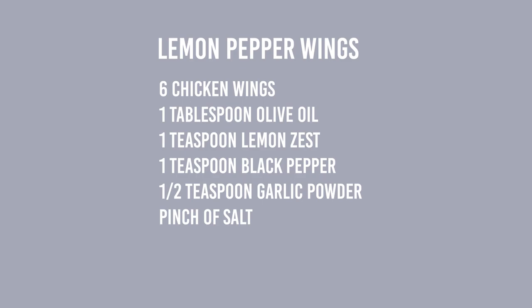For the lemon pepper wings, here's what you'll need for one serving of six wings: six chicken wings, one tablespoon of olive oil, one teaspoon of lemon zest, one teaspoon of black pepper, half a teaspoon of garlic powder, and a pinch of salt.